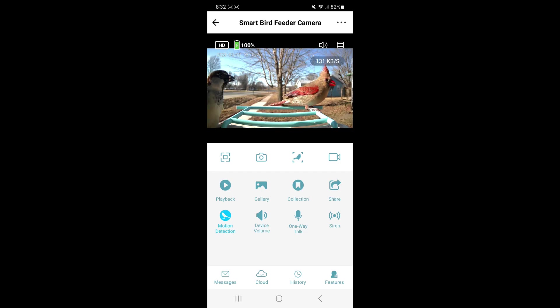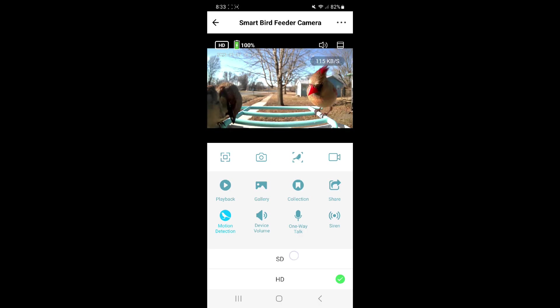Taking a closer look at the Bird Lover app: in the top left hand corner there is an HD symbol that allows you to change your video quality. SD will give you a lower viewing quality than HD, but it will allow your camera battery to last longer. Next to that is your battery indicator telling you how much battery you have left and whether it's charging. If your battery dies, you can take the camera out and charge it with the provided cable — this can happen due to too much activity and not enough sunlight.